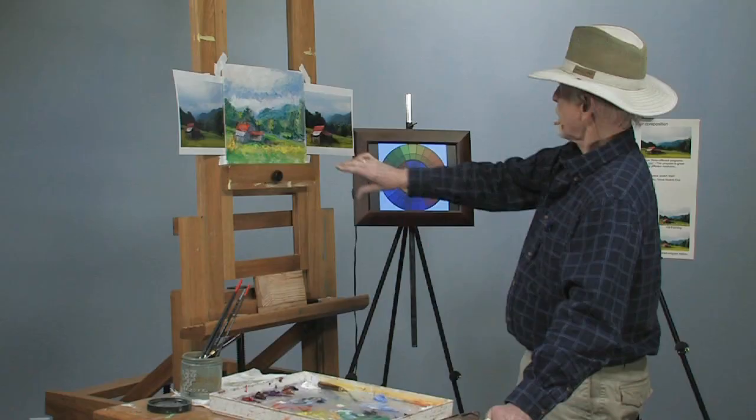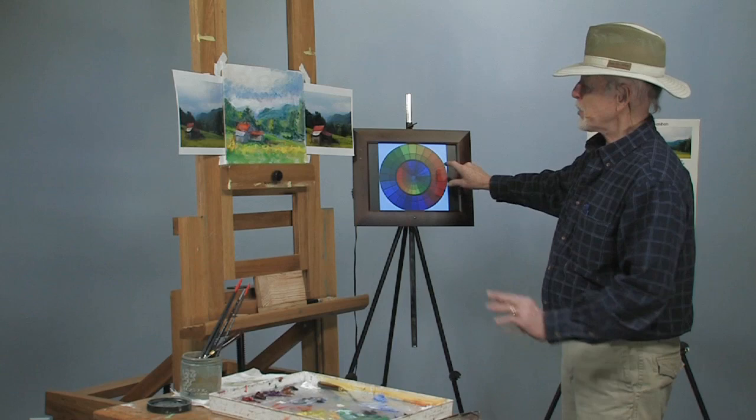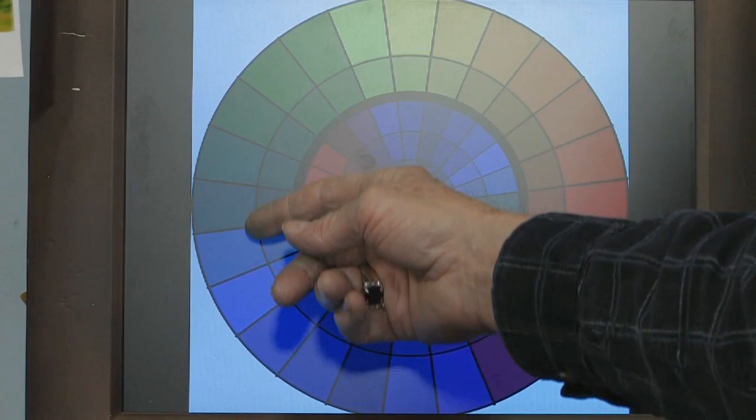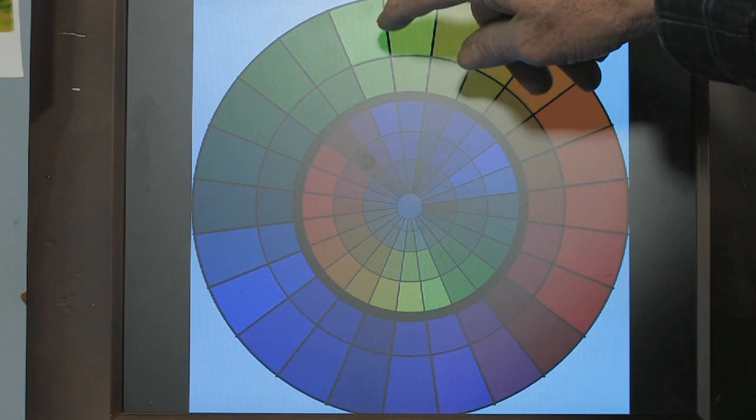What I want to show you — if you look at a color wheel, and here's a color wheel right here, you can pick out where the colors are in this painting. Most paintings very rarely will cover that whole color wheel. They just don't do it. They'll stay within from here to here, from here to here, maybe from here to here.